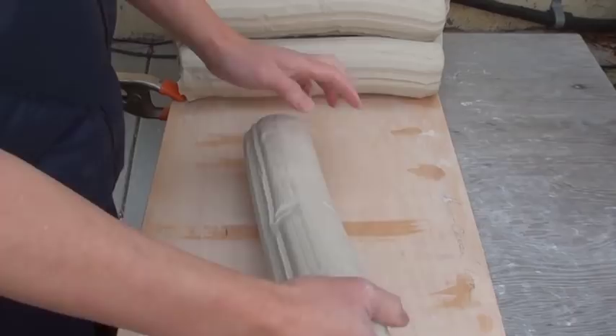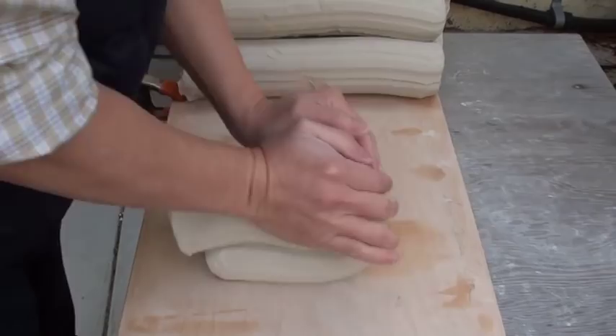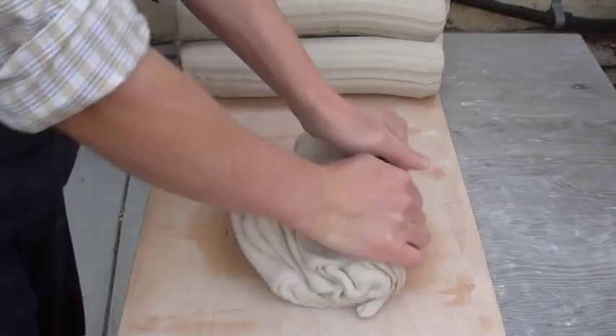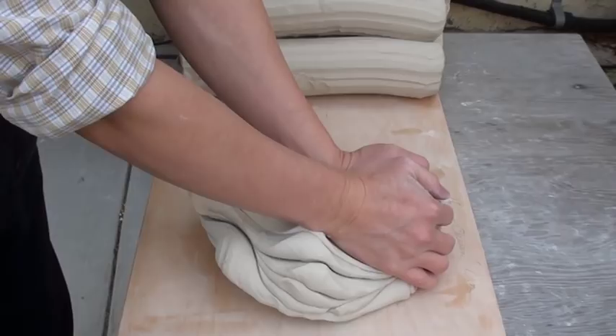Here I'll use this one as an example to show you the spiral wedge. I usually like to just wedge like this first, kind of mix a little bit. Then I put it sideways and push — the very first push.